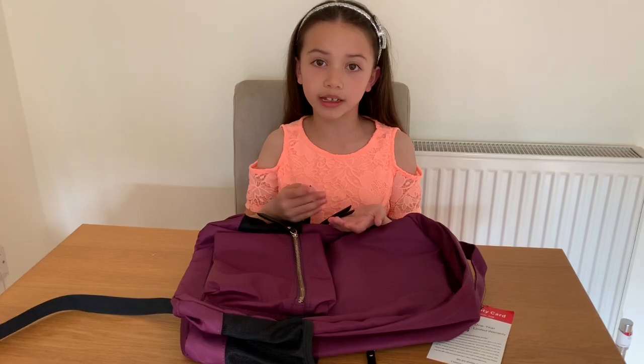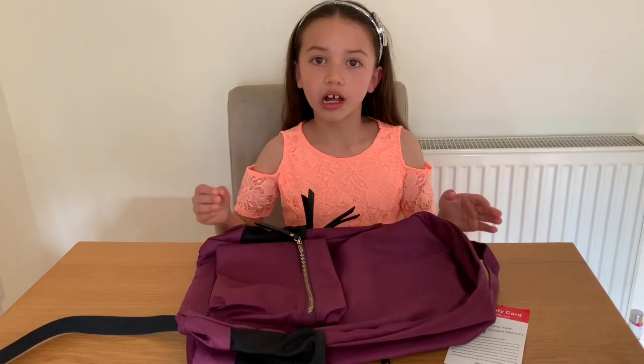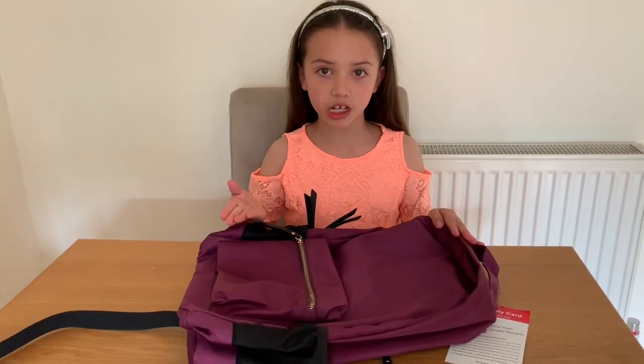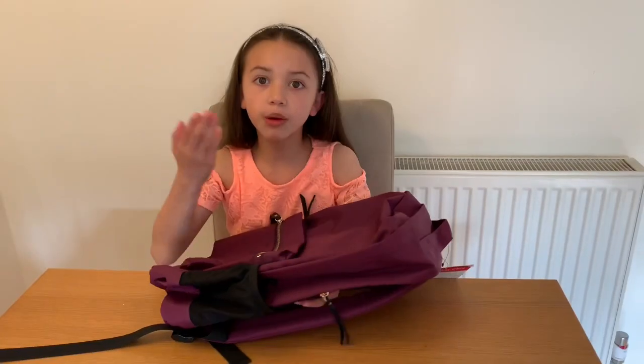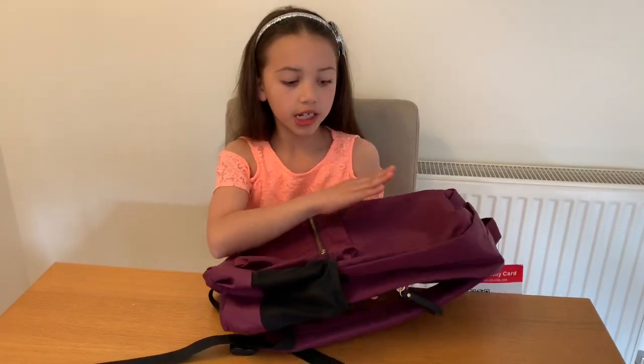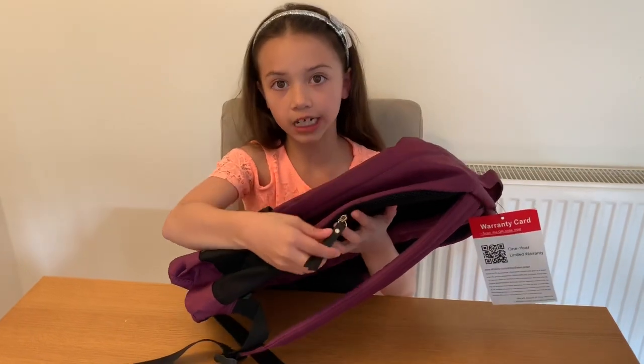Hollander was very kind to send me this free backpack so I can give you guys an honest review. So by the end of this video, I hope that you guys will have enough information to decide whether you want to buy this product or not. My first impressions when I look at this bag: very smooth, nice texture, golden zips right here.